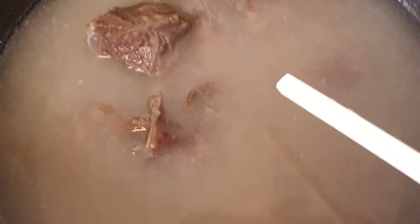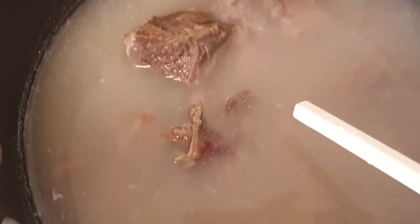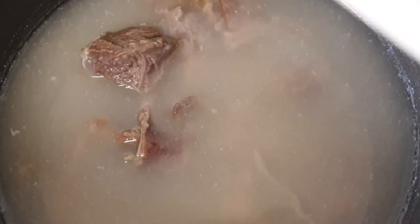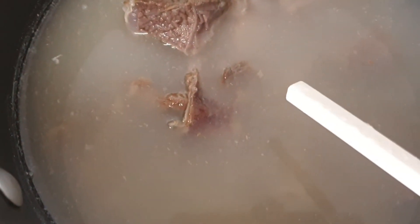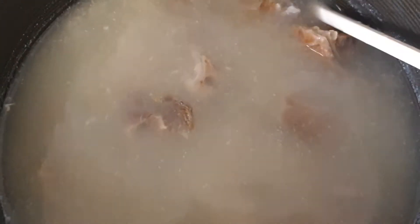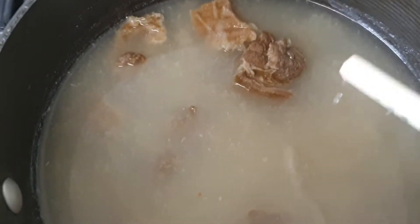In this pot I have already boiled the meat for 30 minutes. I put one teaspoon of ginger paste, one teaspoon of garlic paste, and one teaspoon of salt. This is beef ribs — you can use any beef of your choice. I boiled it already for 30 minutes so the video production won't be too long.